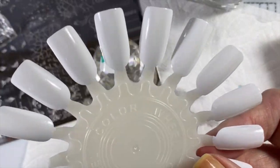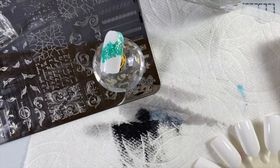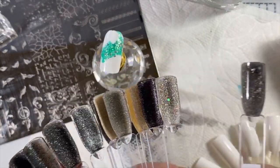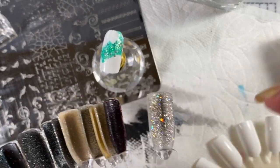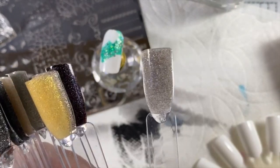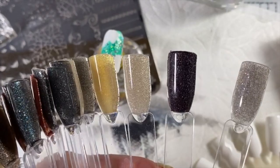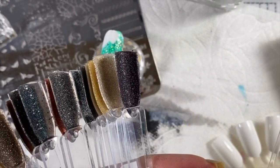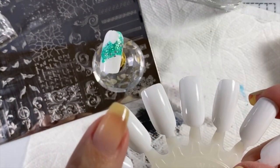One tip I try to share: when you're doing your swatch sticks, paint your polish on the underside — this curved side here — so that when you flip it over you can see what it looks like with top coat without actually having to apply top coat. But when you're doing these for playing and practicing nail art, polish on the top side.